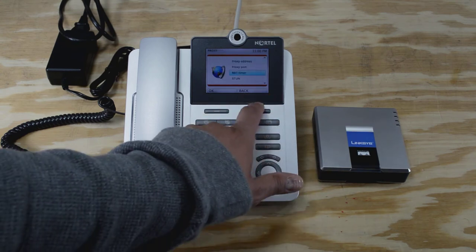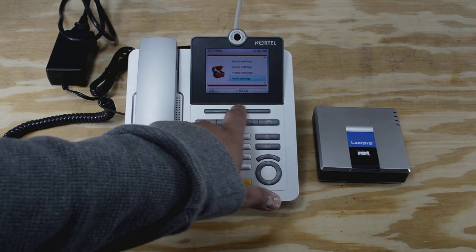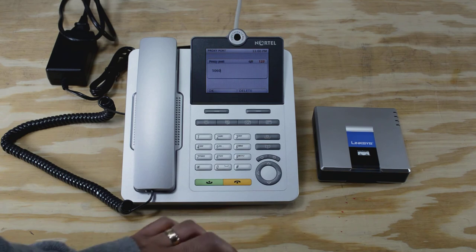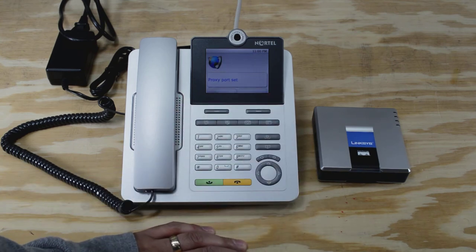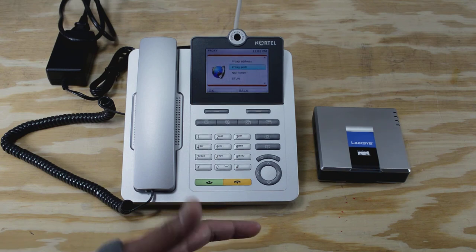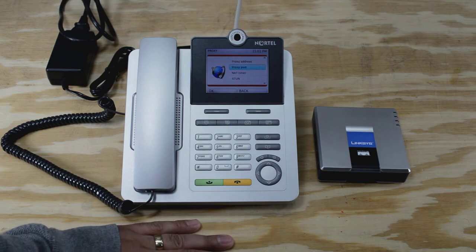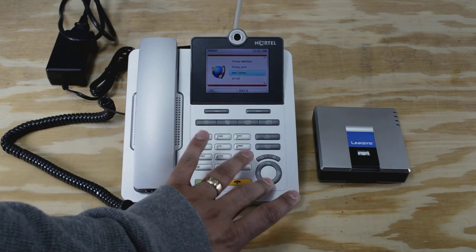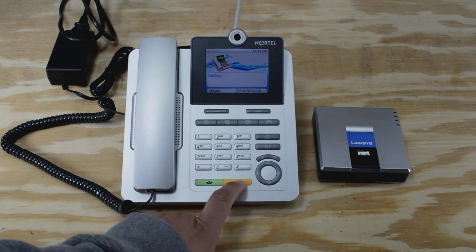I disabled the NAT timer based on one of those posts I had read. The other thing, which was a little more sneaky, was also in the VoIP settings — under proxy and port. Port 5060 is the default port number as defined by my PBX server for the extension. I had read that you normally don't want to use default port numbers, so I changed it to another number and made sure that number matched in both the phone and the extension — but it wasn't connecting. As soon as I went back to port 5060, the default, in combination with turning off the NAT timer, it worked like a charm. Now I get a good dial tone and it works beautifully.